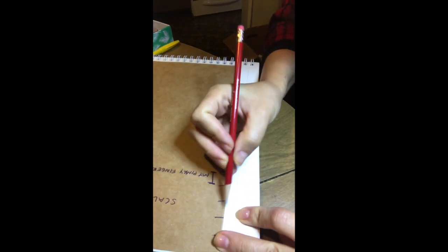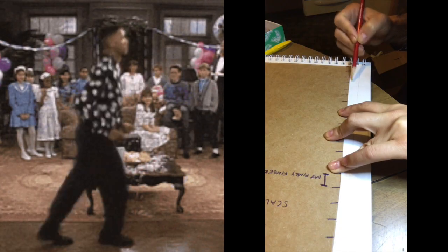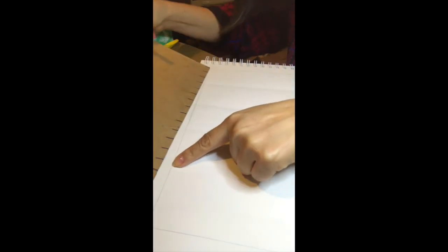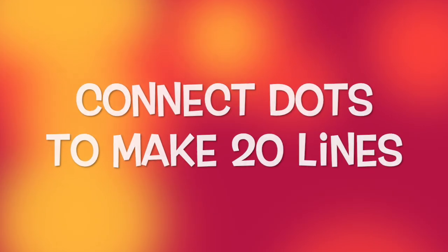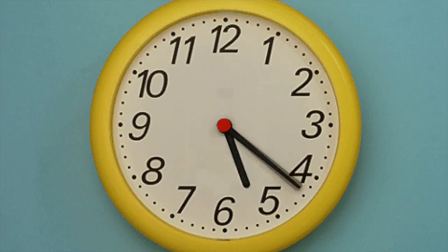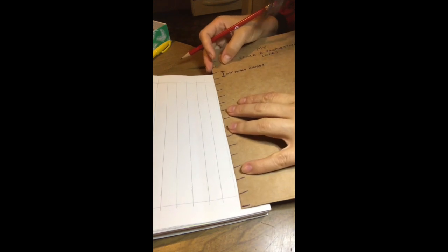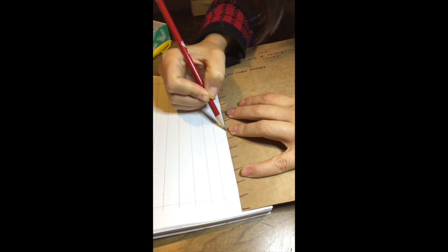This is how you use the scale and proportions chart. So you line it up and you mark your paper so you don't have to measure anything anymore. From one side we go to the other side of the paper and then we connect our dots. Now you do it the other way so you can have vertical lines. So you mark your paper, and then you mark the other side which is all the way at the bottom. And you connect your lines.